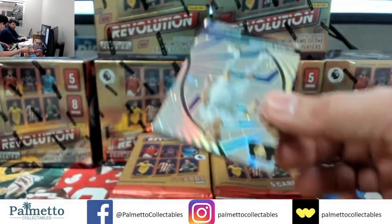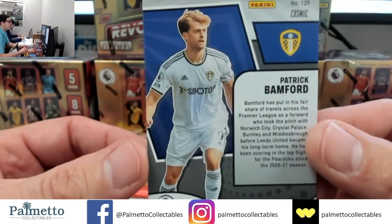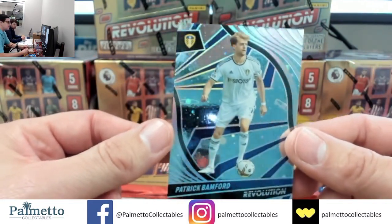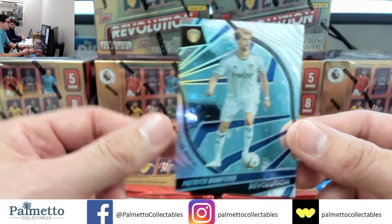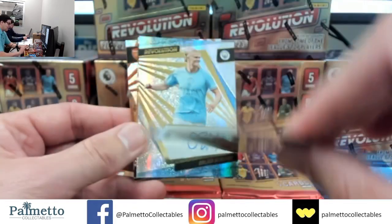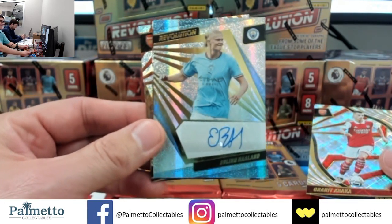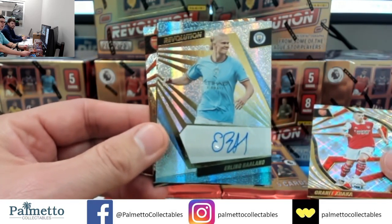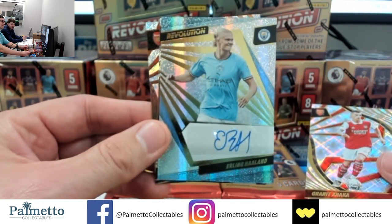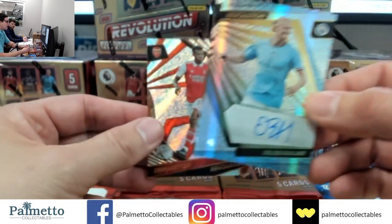Hey Doug, welcome in, I saw that you bought into this one — greatly appreciate it. First off, we got a numbered hit right off the bat: Patrick Bamford 3 of 25 on the Cosmic. Last break our case hit was Reese James. Patrick Bamford out of 25. We got Jacques — no way — wow, congrats! He kept his spot — congrats my friend, wow, congrats congrats congrats.